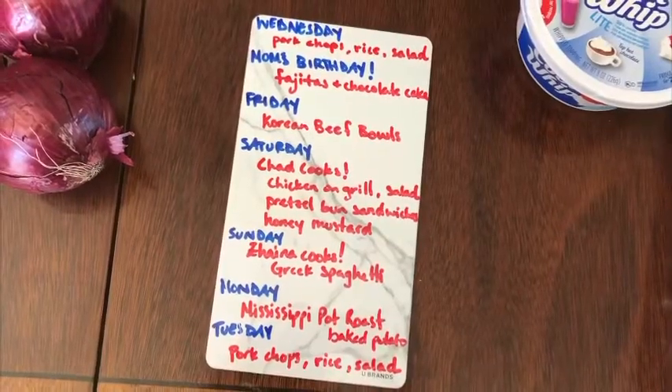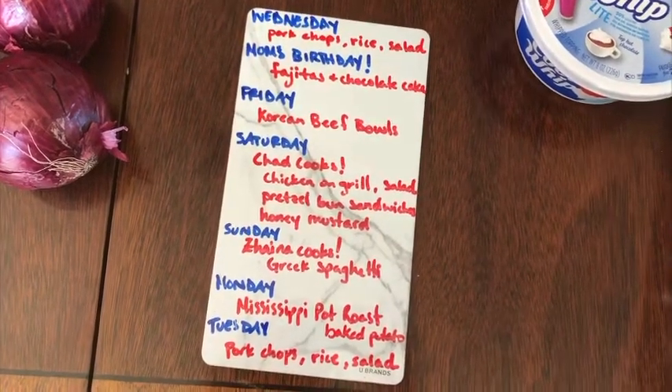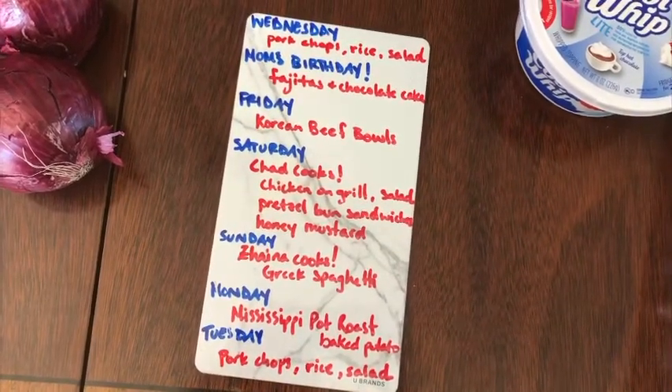We have three girls and mom and dad in our household. This week we have a special birthday celebration planned — and it's mine! I'll show you how we plan to celebrate that in our food purchases, and later in the video you will see Zania making some rice crispy treats. I wanted to show you the menu I always have hanging on the side of our fridge, to give you a brief overview of what we plan to eat this week before we go into the groceries.